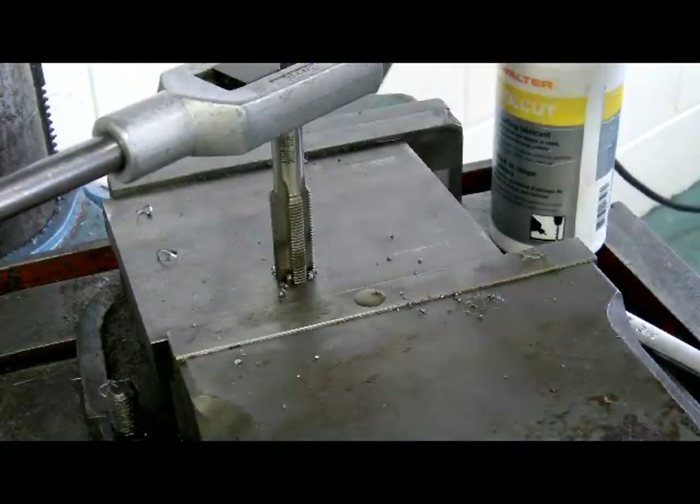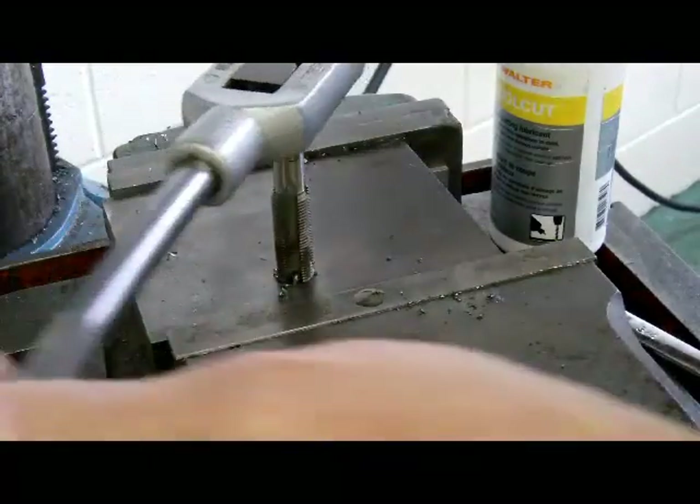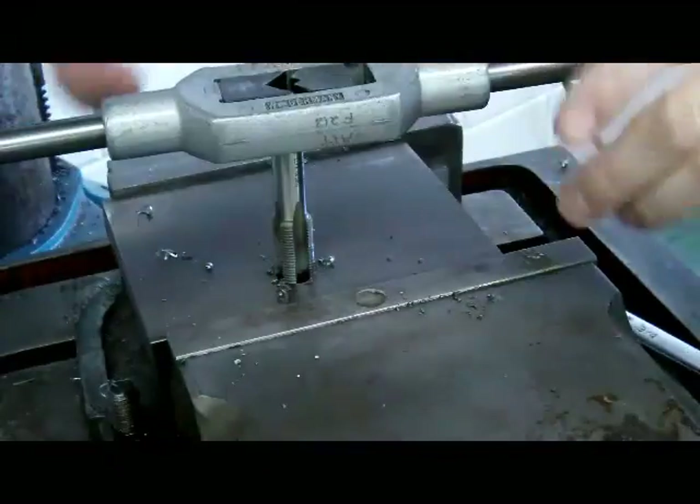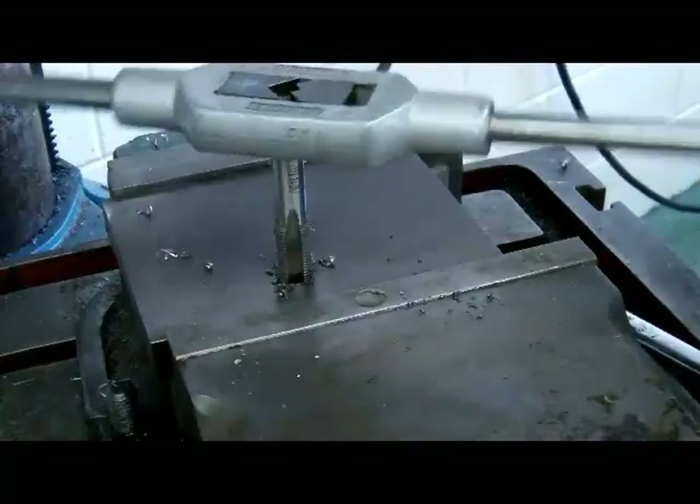I'm going to back it off and turn the tap counterclockwise to break the chip, then forward again a couple of revolutions, back it off, and keep going until I get down through the hole — a couple of revolutions forward, back it off to break the chip. These thread repairs are really nice for aluminum. If you have a damaged thread in an aluminum housing, a spark plug comes to mind right away — this is done quite often. It's actually a stronger thread once the insert is put in rather than just threaded aluminum.